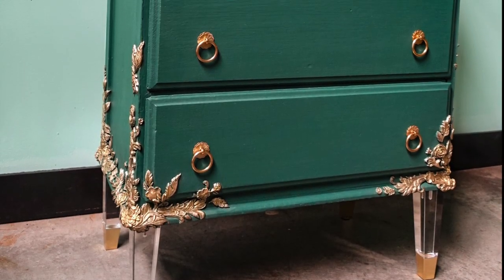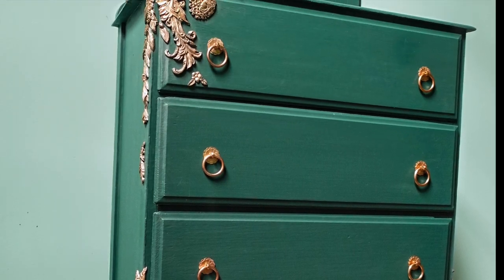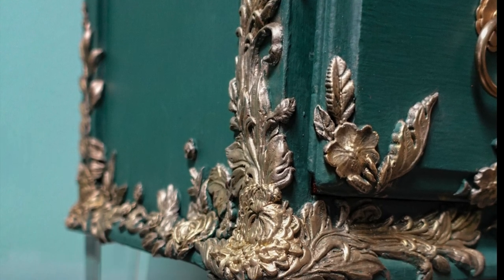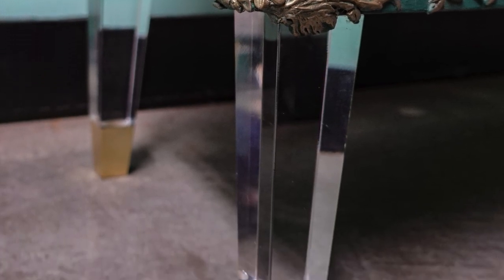And here's what the piece looks like finished. I've got to say it looks much better than I expected for my first go. I'm proud of it, and I'm really proud of this section in particular because it had a huge crack and it just turned out great.